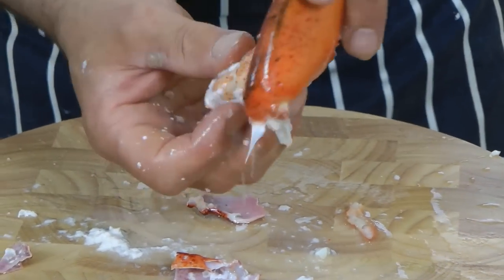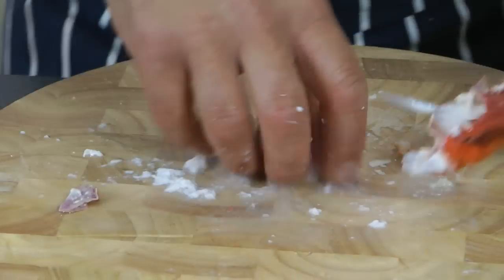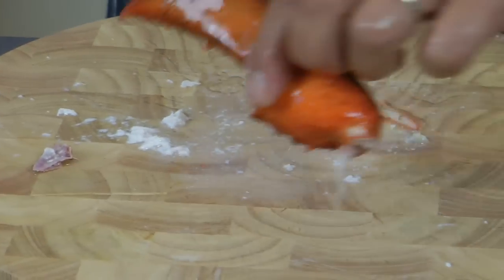It should come out easily out of the shell — there, yes it does, there you go. The same again.